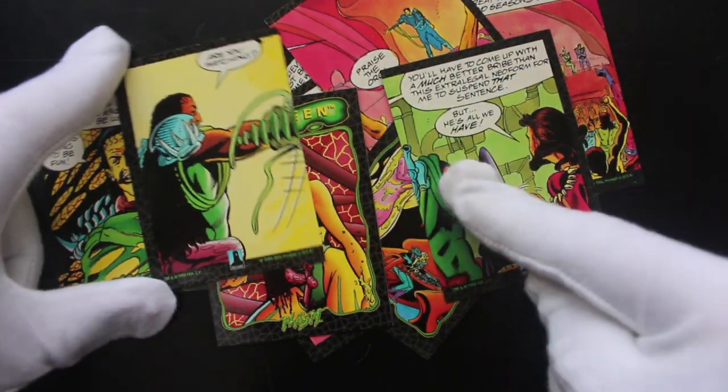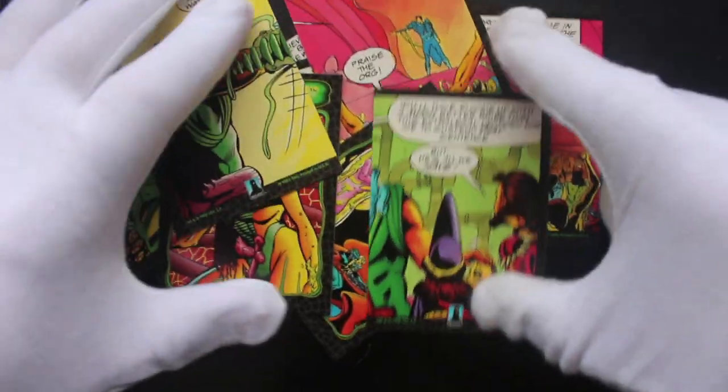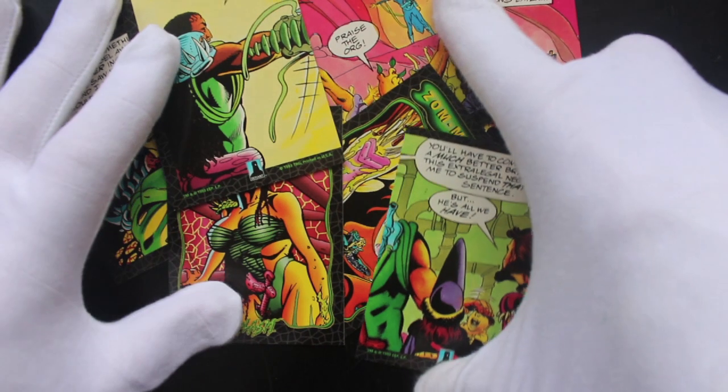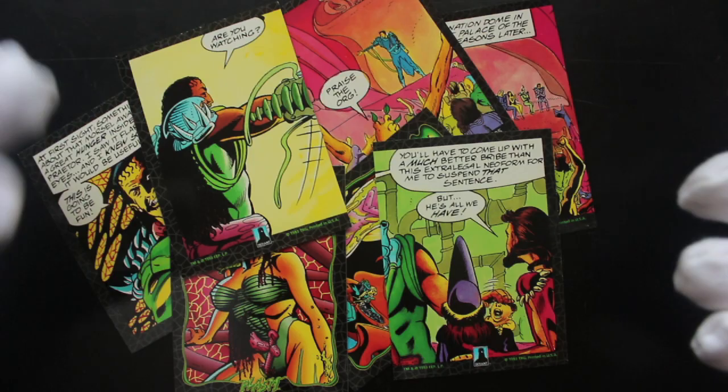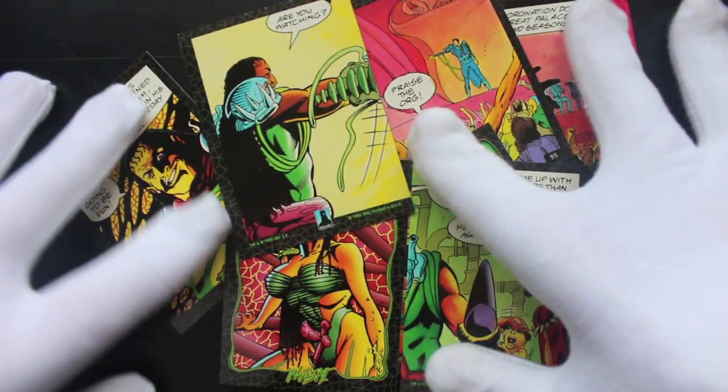If you like the comic, whatever this is, you'll love these cards, that's for sure. One card shows a character putting his hand somewhere he shouldn't, but you can't see what it is until you get the other card. That's it for this set — if you like it, get it.